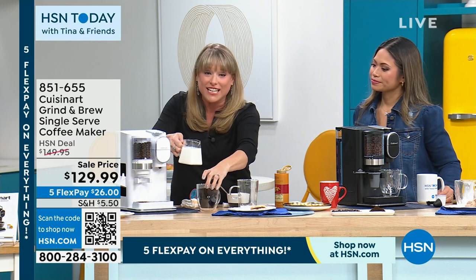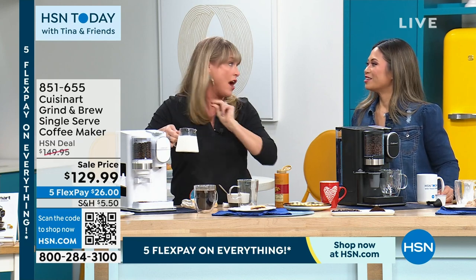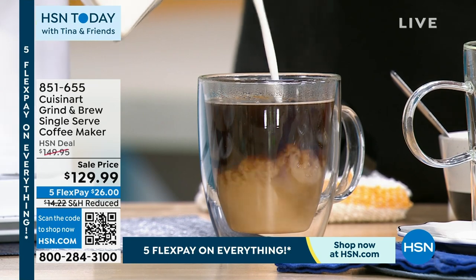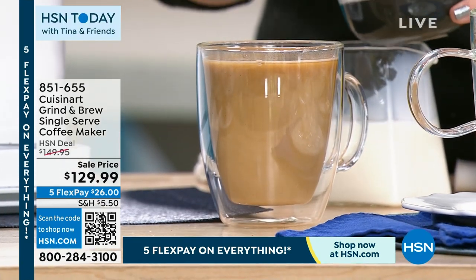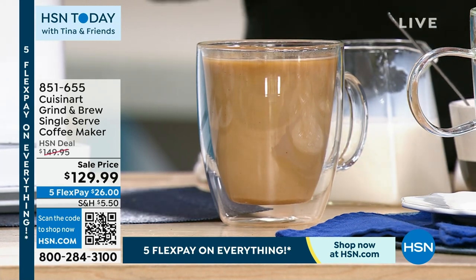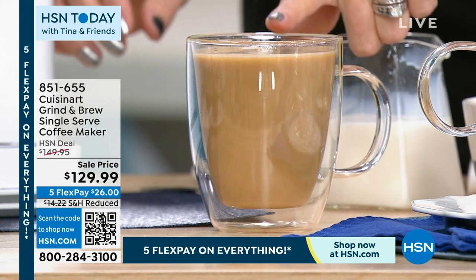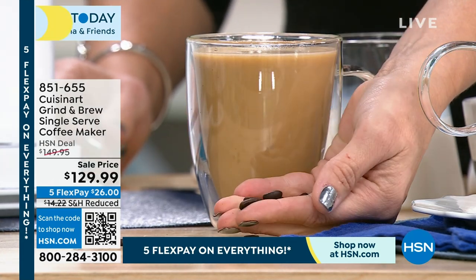For me, this machine ticks two New Year's resolutions: saving money and eating healthier. Now I can control what I put in my coffee. This is from whole bean, so I have all the natural oils. I like to use oat milk; some people sweeten with brown sugar, stevia, or regular sugar. Now I'm eating healthier because I control it — I'm not worried about what the coffee shop is putting in it. Here is that perfect cup of coffee, literally from the bean in under two minutes.